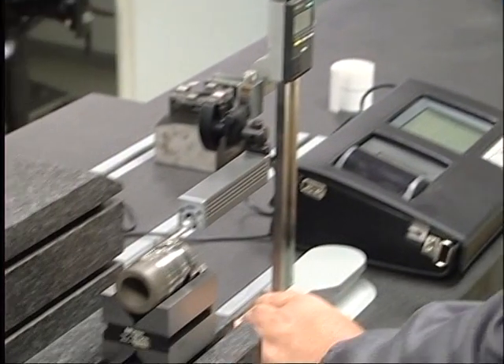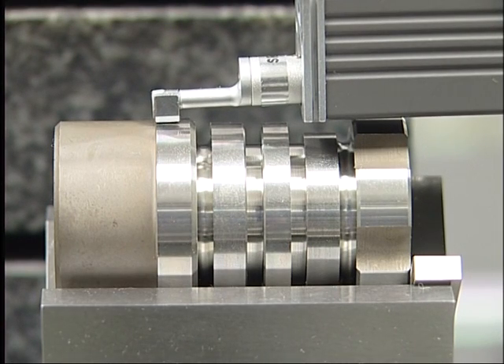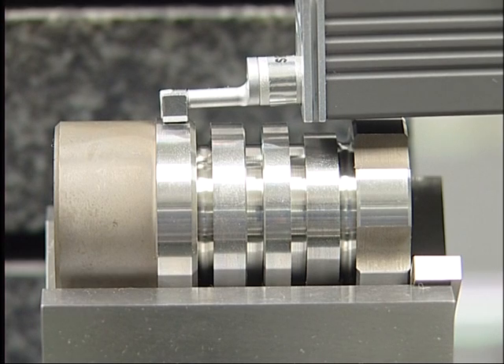The surface measuring instrument will now tell us what surface quality has been attained. We cut some of the parts into two pieces to check.